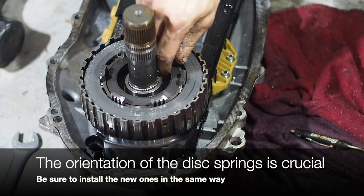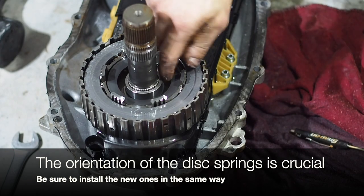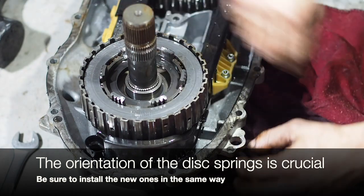You're supposed to look like a spring. So keep the order right so we put them back in the right way. We're putting new ones in, but we've got to put the new ones in the right orientation.